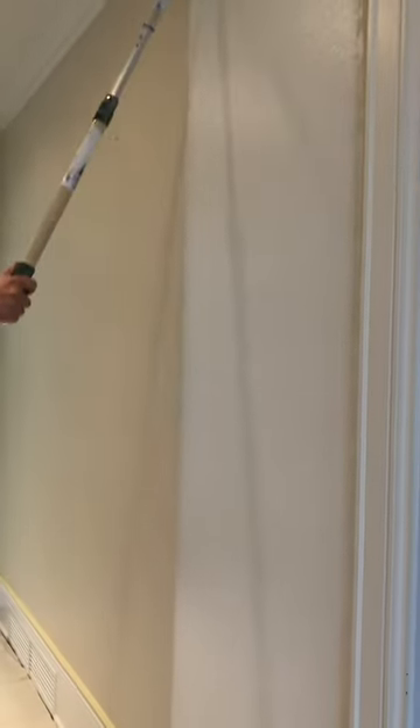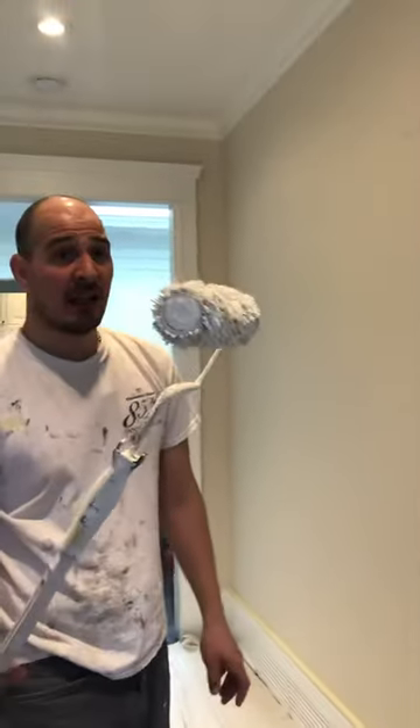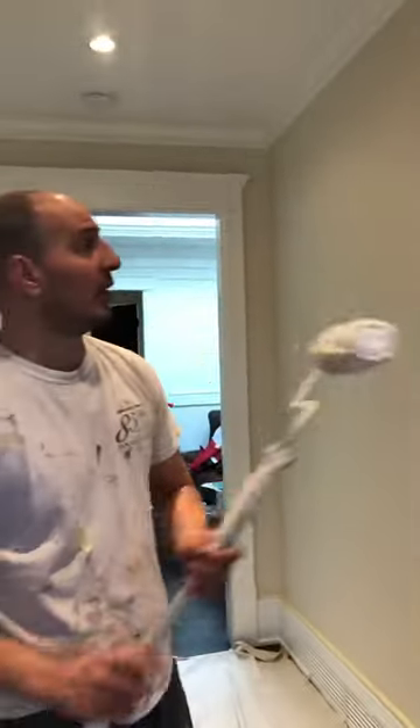And then what you want to do is get this fluffy and then lightly touch it. And literally, this is your backroll. Even though this roller is that fluffy, it still leaves an amazing finish. But it's all about wearing the paint out of your roller. Look, I've got barely anything in here. So then I'll go back after, pick this up, and this smooths it out.